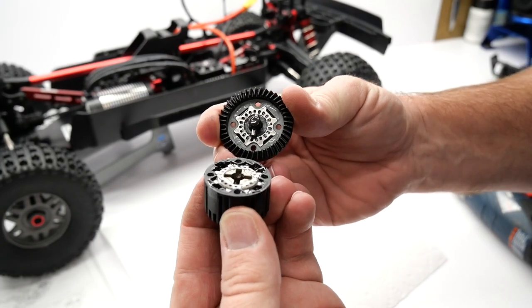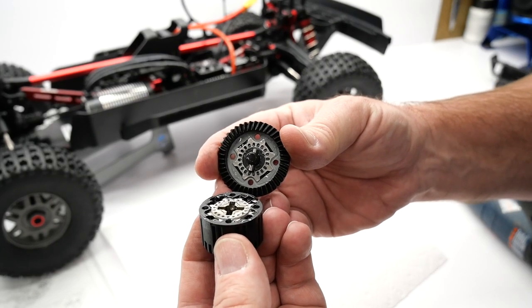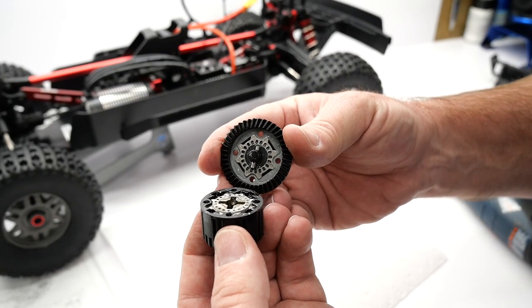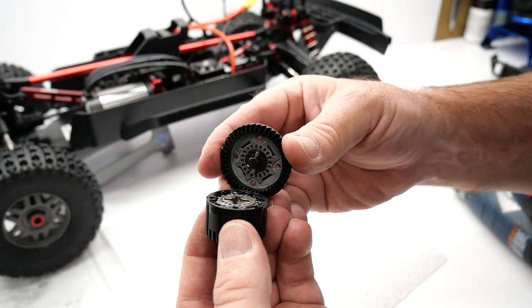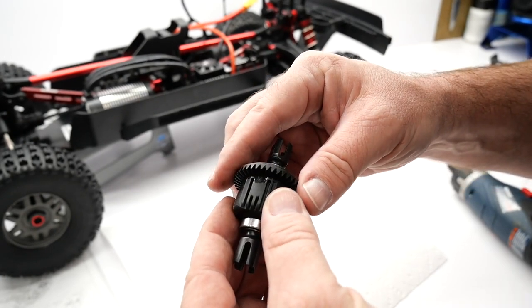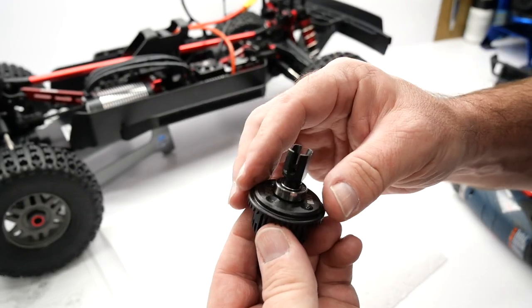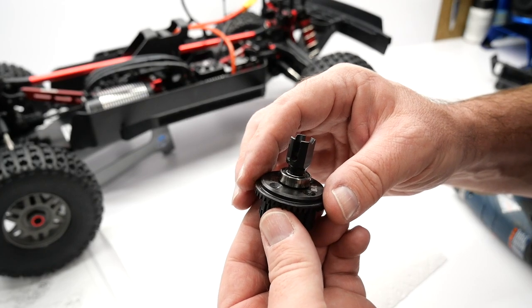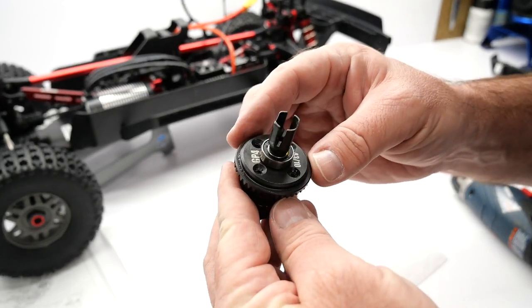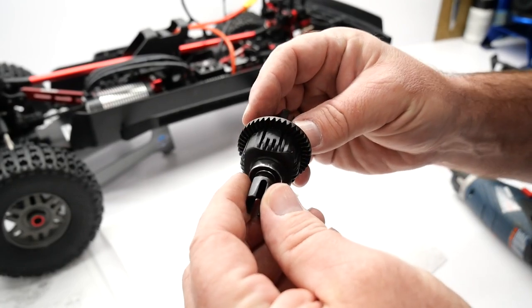I'm going to button the rear of the Arma Mojave EXB back up. I'm charging some batteries and going out this weekend to bash the hell out of this thing, so stay tuned for that next video. If you have any questions about this EXB, please post them down below. If you liked the video, hit the like button, subscribe to the channel, and hit the notification bell so you'll be notified anytime I upload. My name is Rich — thanks for watching.